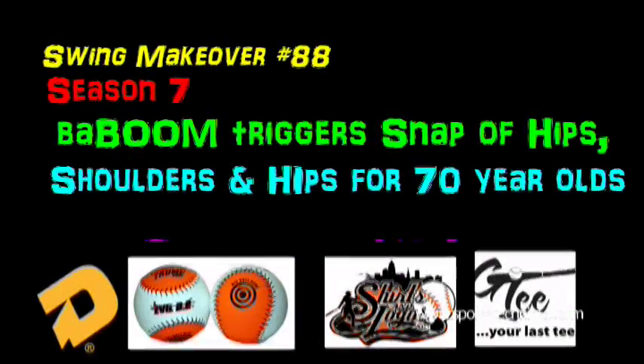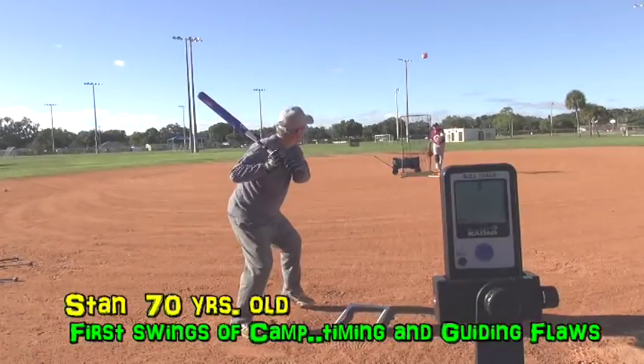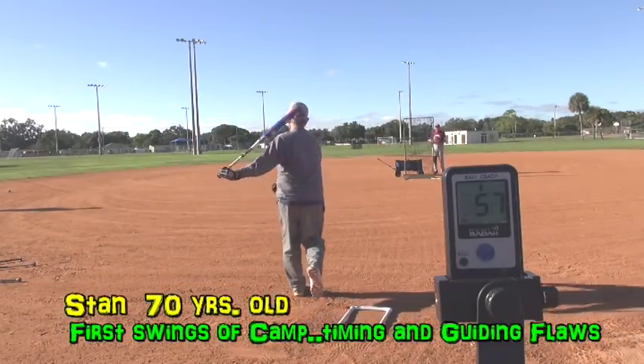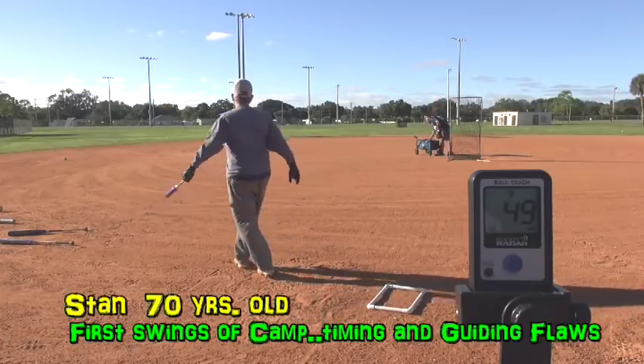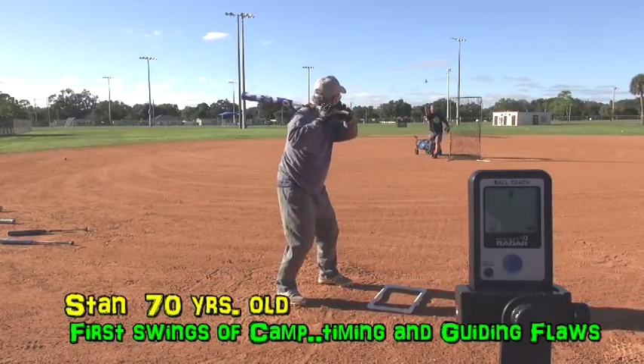Last week I had two 70-year-olds at our camp. Both of them were doing a nice job drilling and showing improvement, but they just didn't have the timing down very good. We started to use the boom as we always do — the buzz, you wind, you're coiling and bringing the hands back as you stride, and the boom is done explosively. That snaps the hips, wrists, and shoulders all together in one motion.